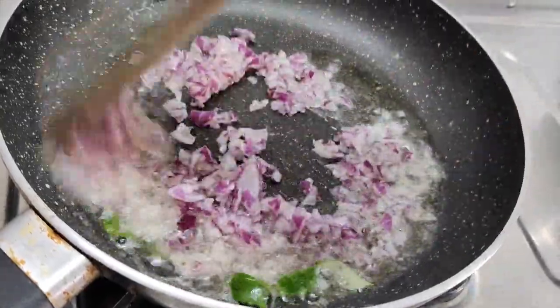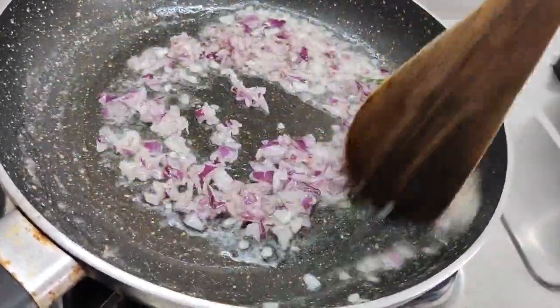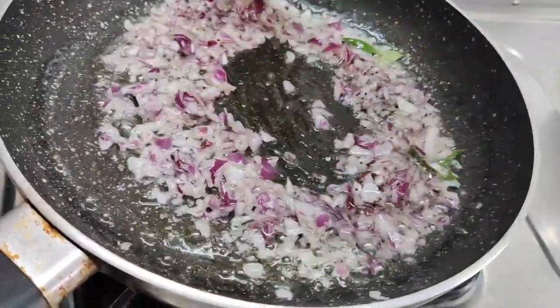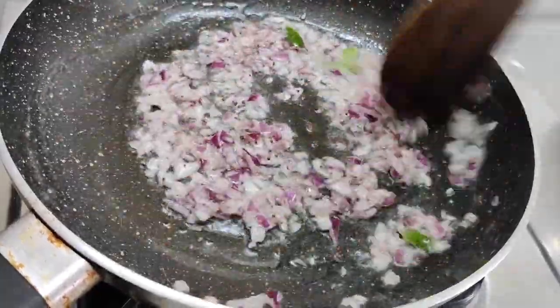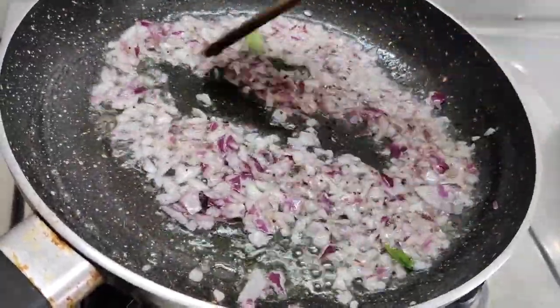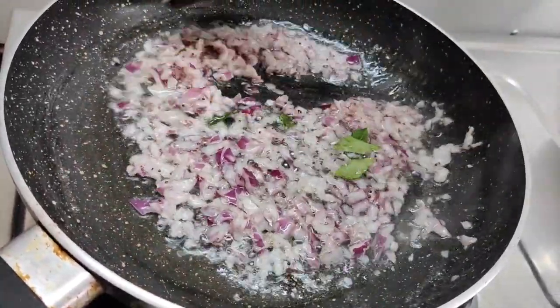I had this at a friend's place and it was very tasty, so I will share the recipe with you. Put the pyaaz on slow to medium heat so that it doesn't burn.